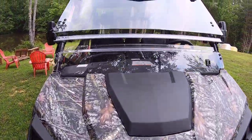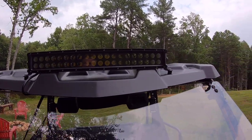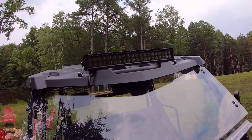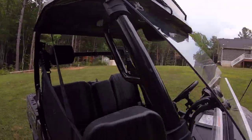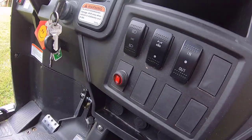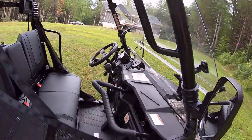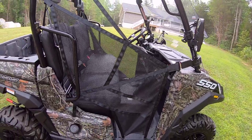Of course, any good side-by-side you're gonna go out at nighttime needs a good light bar, so I've got this massive LED light bar that I put on and hooked up. There's a switch for it — that little red switch right there is the control for it.